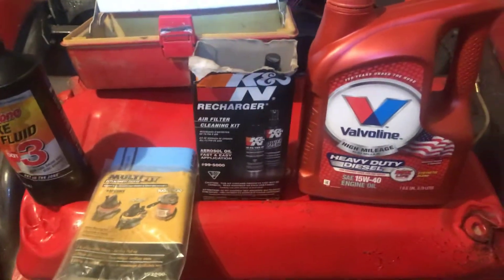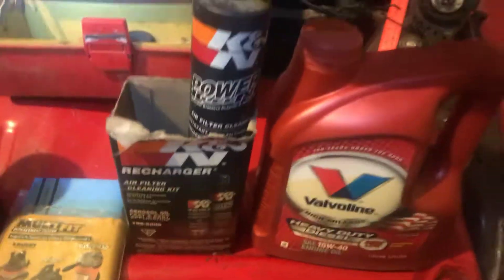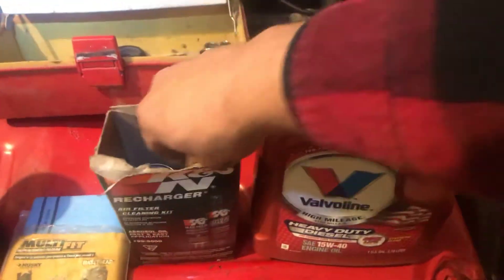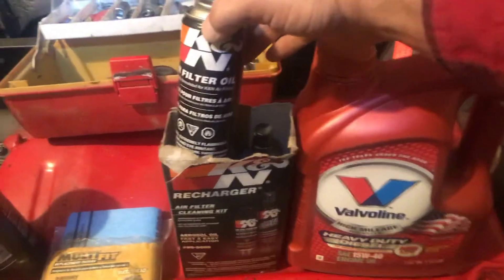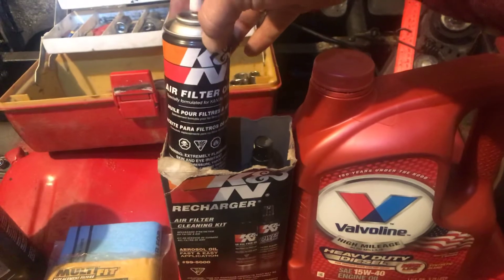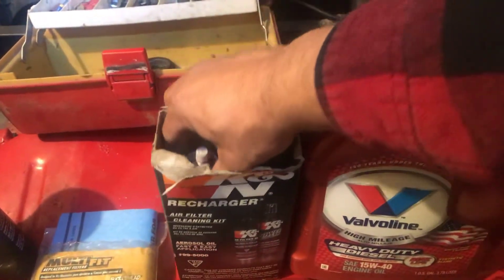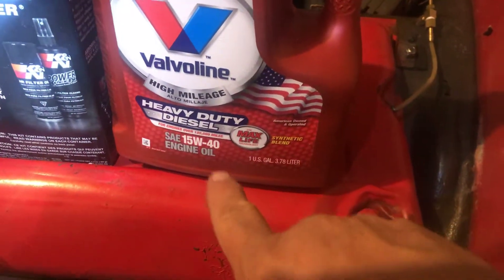K&N cleaning kit: there's the fluid that you spray on. You spray it on, you rinse the filter out, get it clean, let it dry, then spray a light layer of oil — not heavy, just light — and put the filter back.